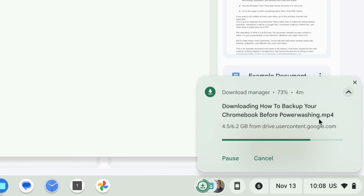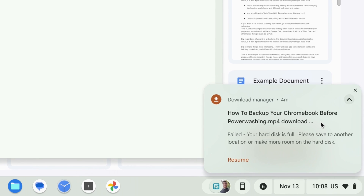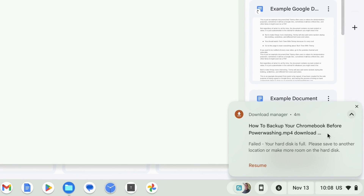But it can also be really handy if you want to download a really big file that's so big you actually don't have enough storage space on your Chromebook to download it. Because then, without a flash drive, you wouldn't be able to download it at all. But if you connect a flash drive, as long as the flash drive is big enough, you can download any file of any size directly to the flash drive without having to take up any storage space on your Chromebook.